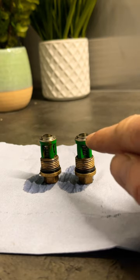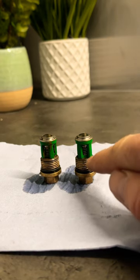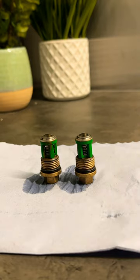If it's holding water it should be okay. If it drains all the way through that valve, you're going to need to replace it.